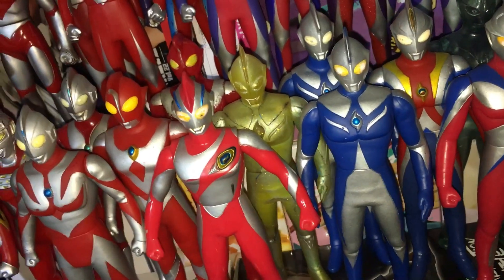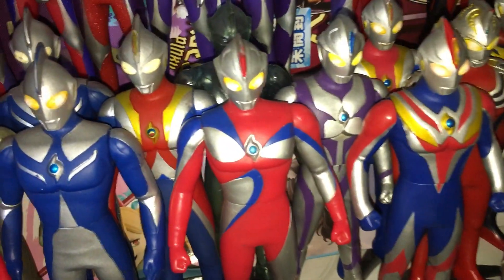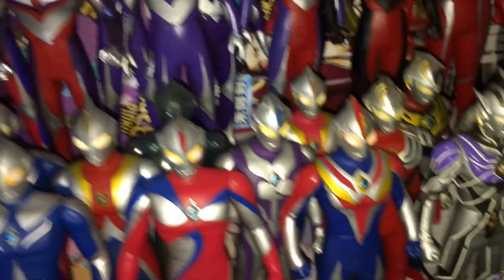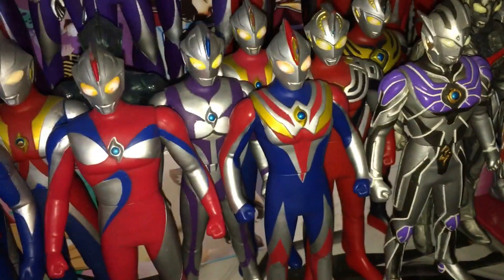Me as a little kid was a bit stupid — I mean, that's quite a rare figure. Got a bunch of different forms of Cosmos there: Corona Mode, Eclipse Mode, Skeleton Mode, Space Corona, another Eclipse Mode — I think that's the original one, that's the Renewal one — and Future Mode there.